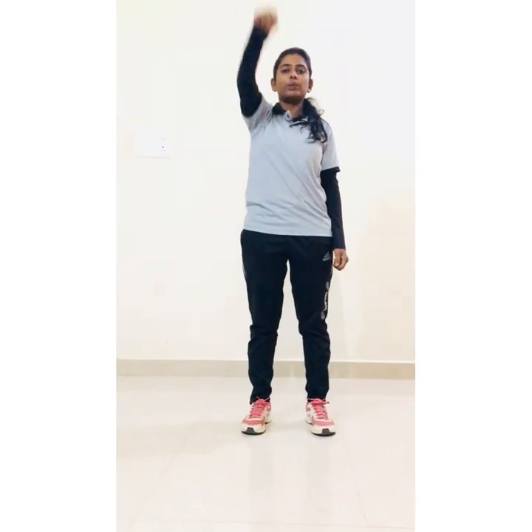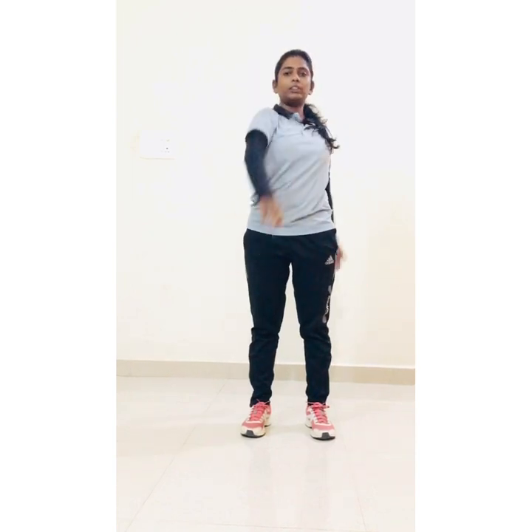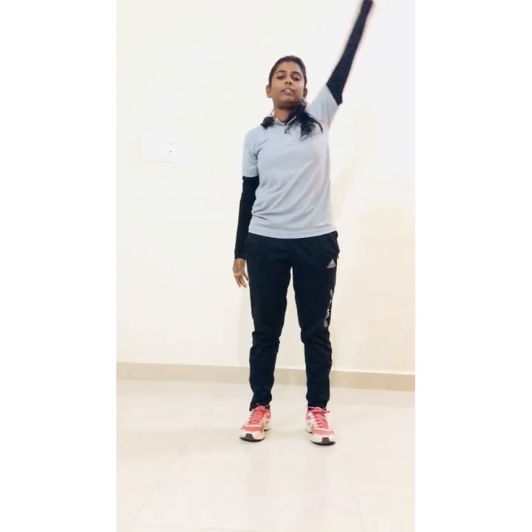Next, arm circle. 1, 2, 3, 4, 5, 6, 7, 8, 9, 10. Reverse side.